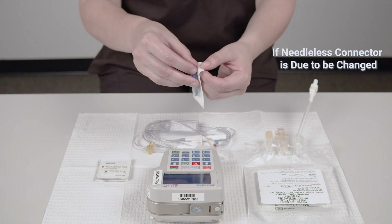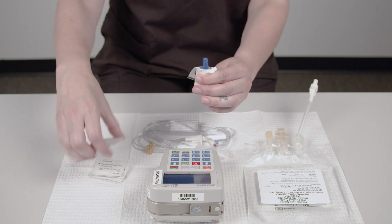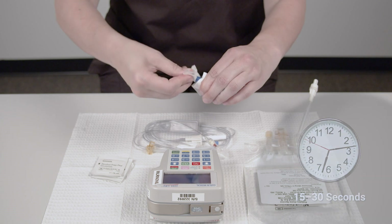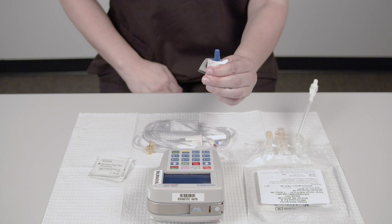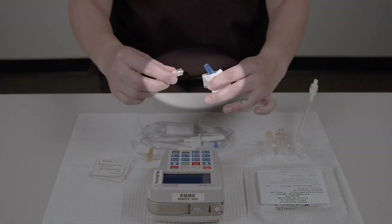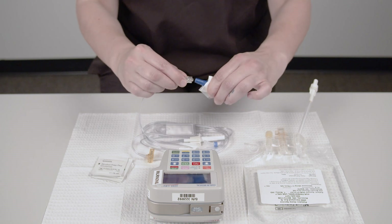If the needleless connector is due to be changed, you need to attach a new connector to the end of the new IV tubing. Scrub the hub of the needleless connector for 15 to 30 seconds using a disinfecting pad. Allow the hub to air dry completely. Do not fan or blow on the hub to speed up drying. Remove the cap from the end of the IV tubing, taking care not to touch the open end of the IV tubing or the hub of the needleless connector. Attach the connector to the IV tubing.